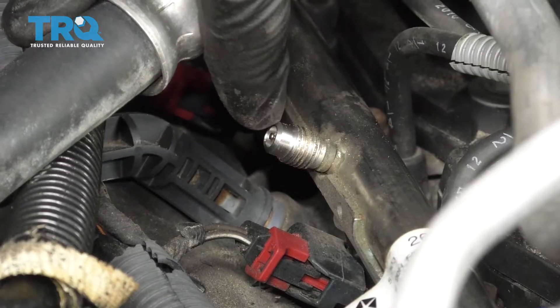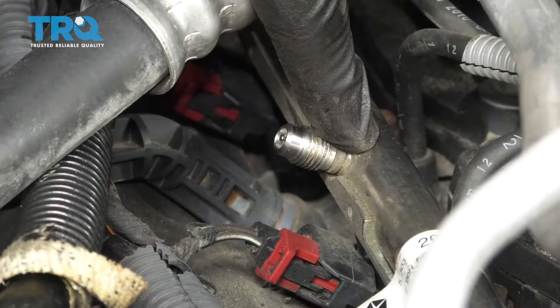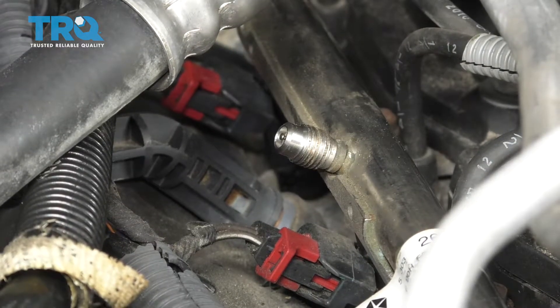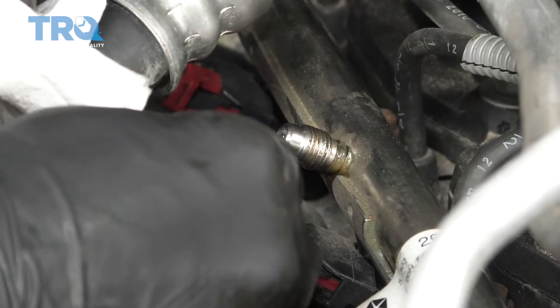Right under here there's a little piton. You're going to push in on that, and it's going to relieve fuel pressure from the system. So you're going to want to be very careful and watch your eyes. Just press in on that — you can see the fluid wanting to come out.